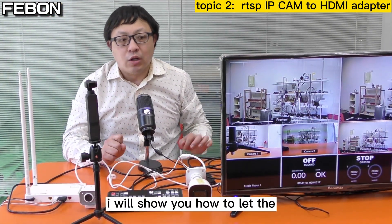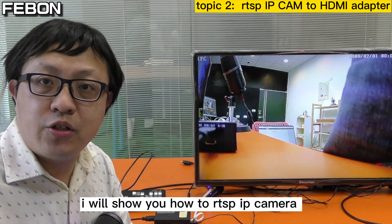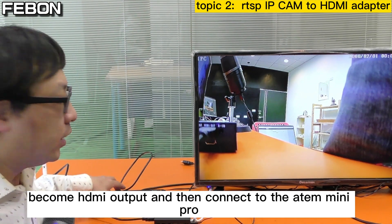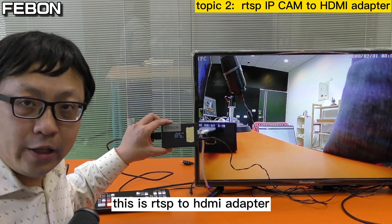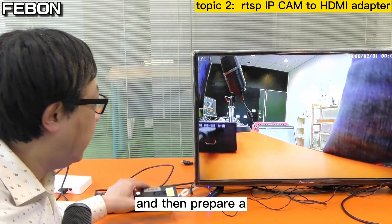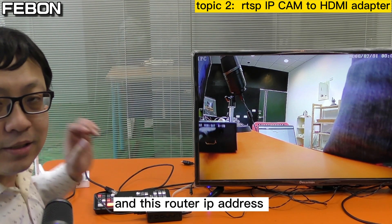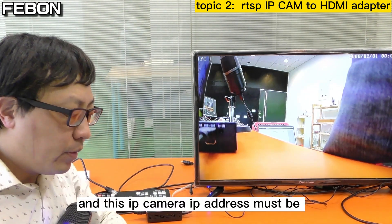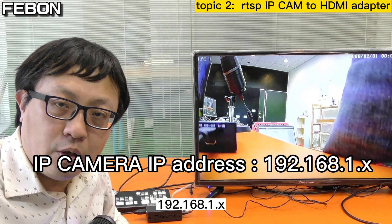The second topic: I will show you how to let the IP camera connect to the Anton Mini Pro — how to let the RTSP IP camera become HDMI output and then connect to the Anton Mini Pro. Please prepare two things: an RTSP to HDMI adapter, and an Ethernet router. This router's IP address must be 192.168.1.1, and the IP camera IP address must be 192.168.1.x.